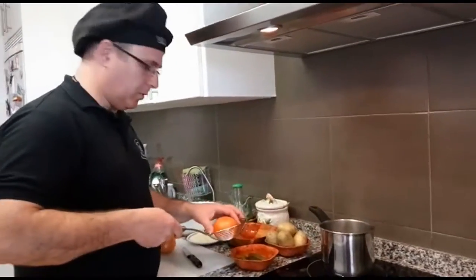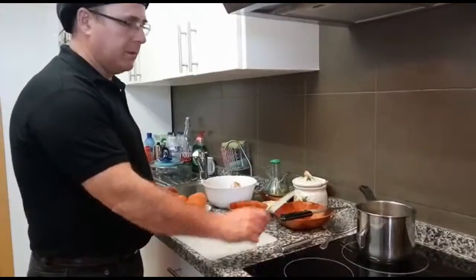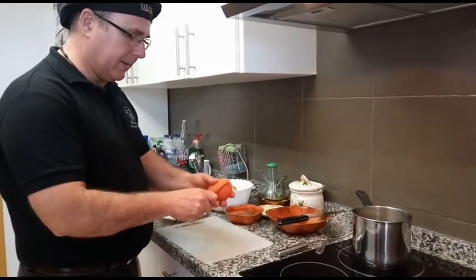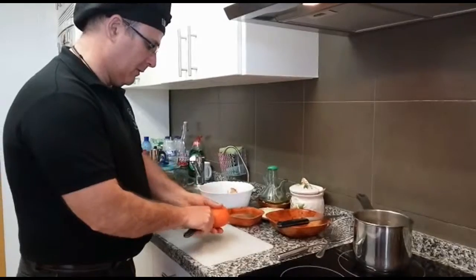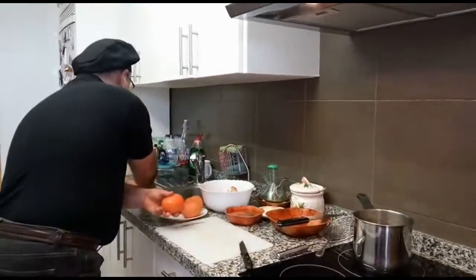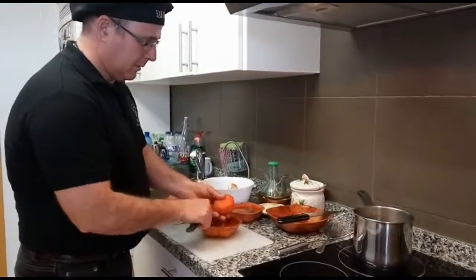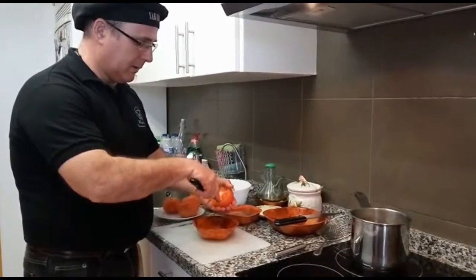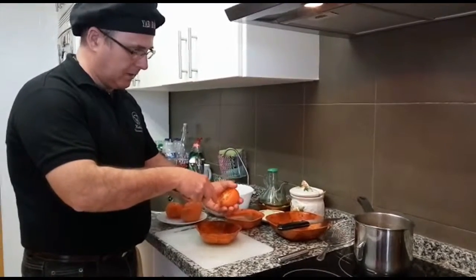Una vez escaldado el último tomate, ponemos a cocer las patatas. Mientras se cocen las patatas, voy a proceder a vaciar los tomates. Se le quita la parte de arriba. Con cuidado de no dañar la pieza, vamos cortando, sin cortarnos a nosotros.